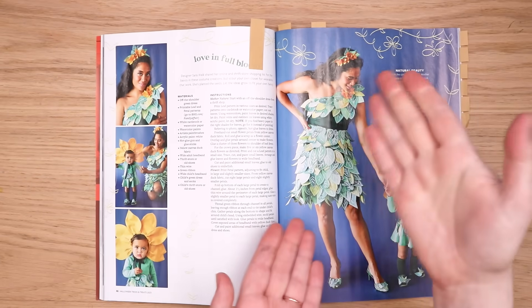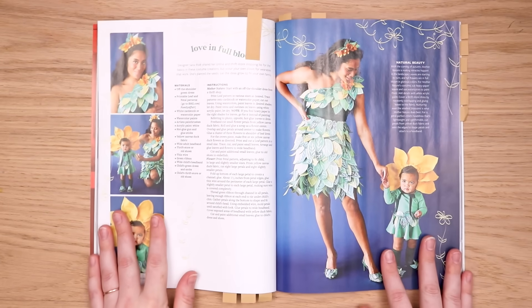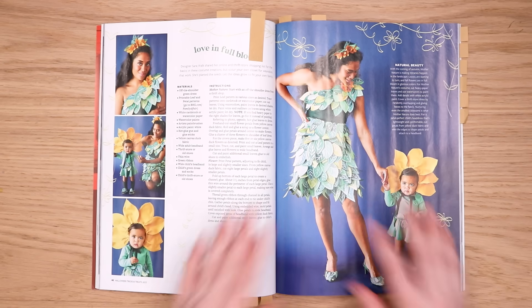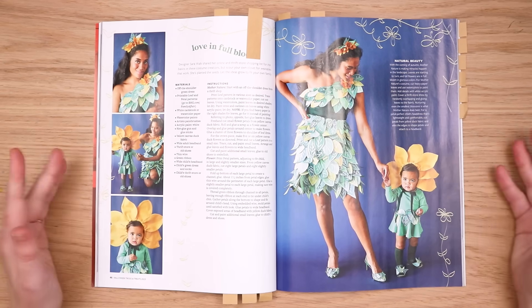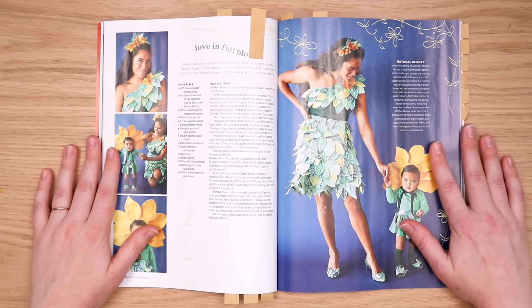Our next family costume is just a couple. We've got our flower mom dressed like the jolly green giant — I'm sorry, mom — and this little flower kid. This one's really simple but I feel like we could maybe use our imagination to make it even sillier. So let's get into it.